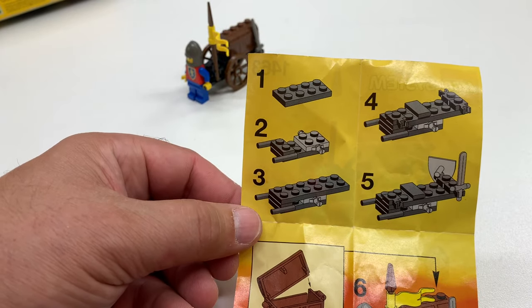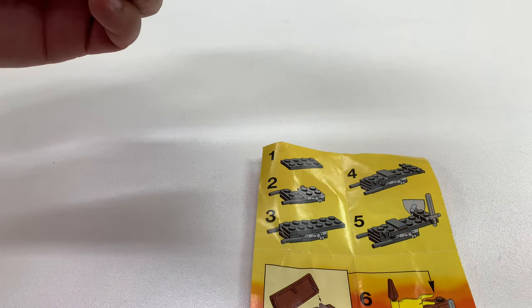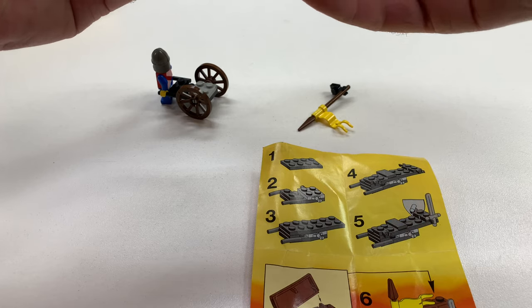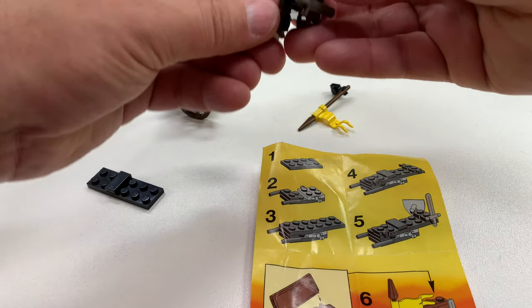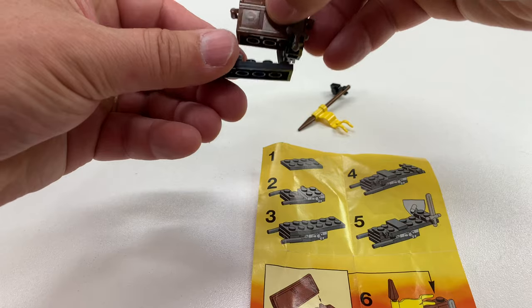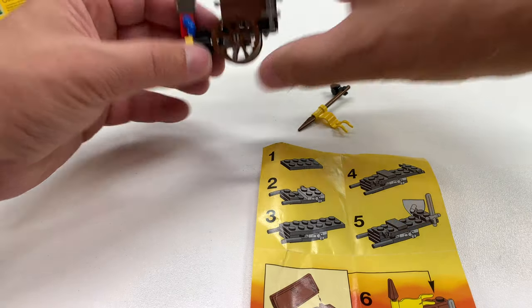Hopefully this thing was built correctly. Oh, I don't think it was. It is not built correctly. And that's why we do videos — so you can see me make mistakes so you don't have to. This is more like it. And so this goes like that. Now it's not so top-heavy.